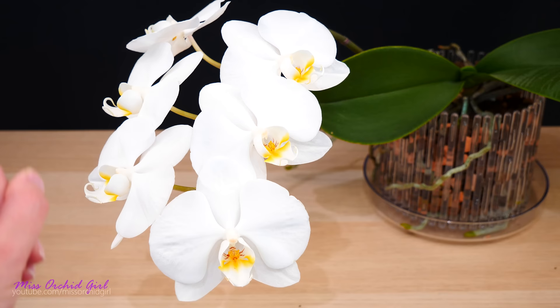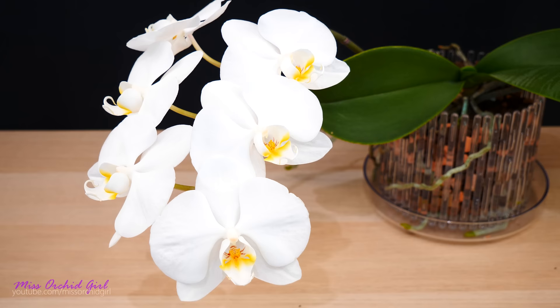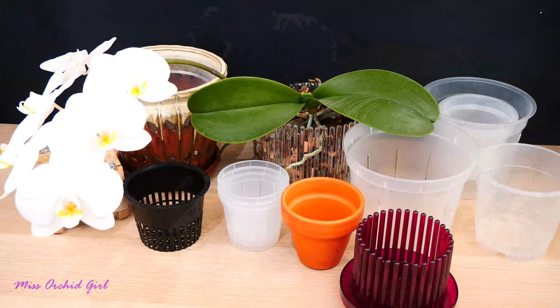The number one rule we always need to remember is that any pot — basket, carousel pot, clay pot, whatever pot you can think of — needs to be well ventilated. Water retention can be adjusted through the medium we use; that is the purpose of the medium. For more information on that, do check our first video of the series on repotting orchids and the types of media we used.